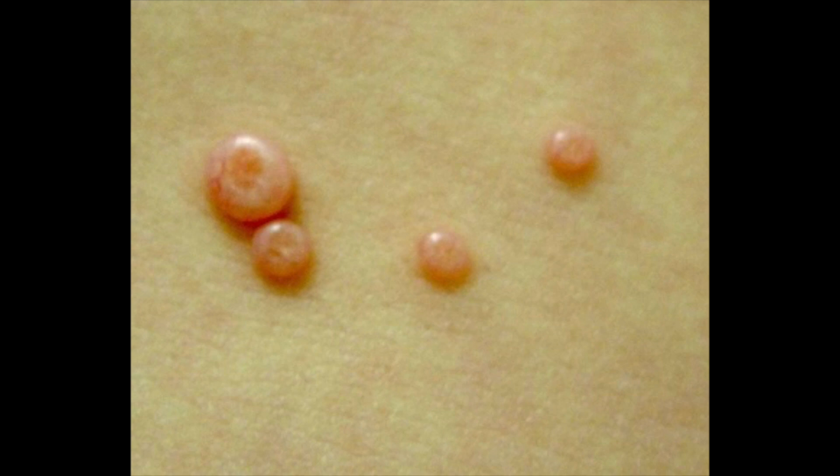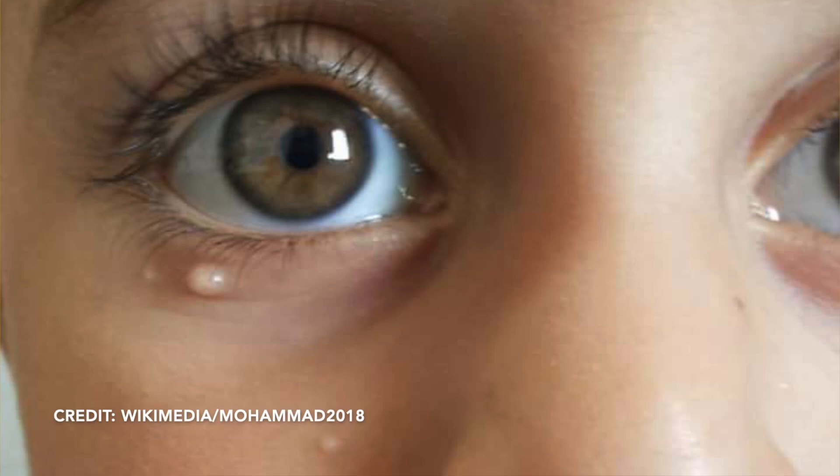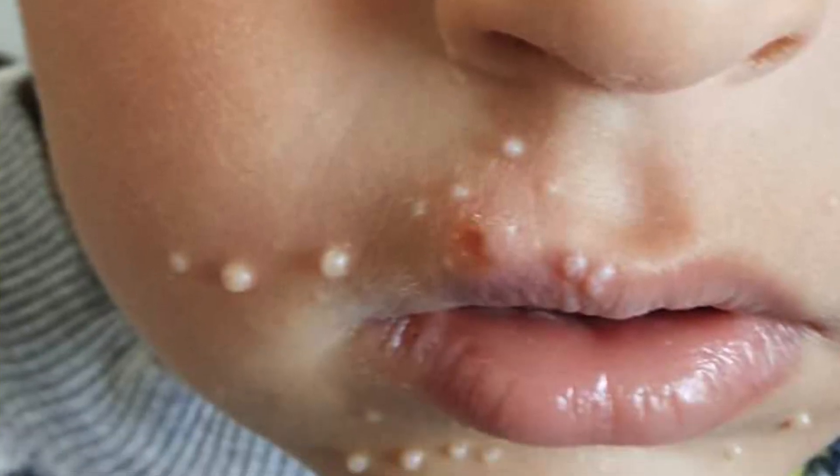Molluscum are usually smaller, in the 2 to 5 millimeter range, and they show up in clusters — sometimes large clusters of bumps, as you can see on this leg. In kids, these are often seen on the face and around the eyes, on the trunk and extremities as well. One classic spot is on the inside of the elbow. Sometimes molluscum will be itchy, but otherwise there aren't many symptoms, and most kids don't even notice them.